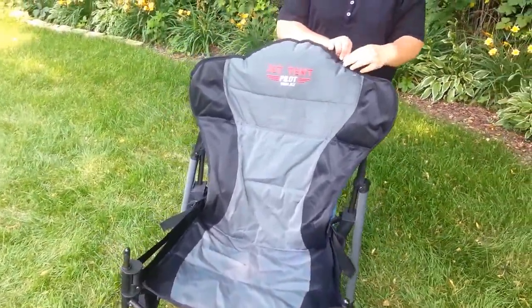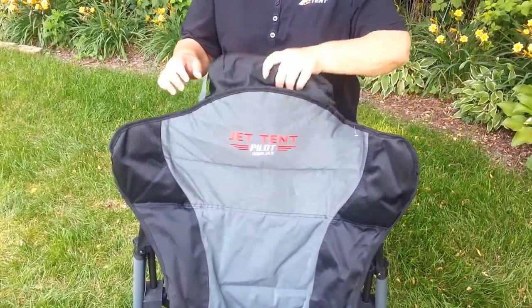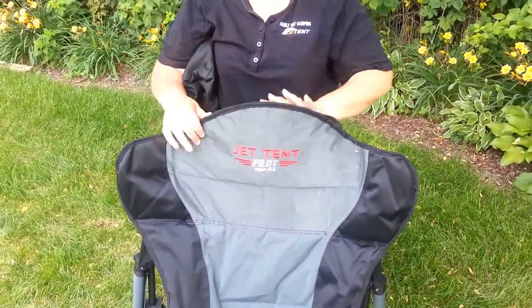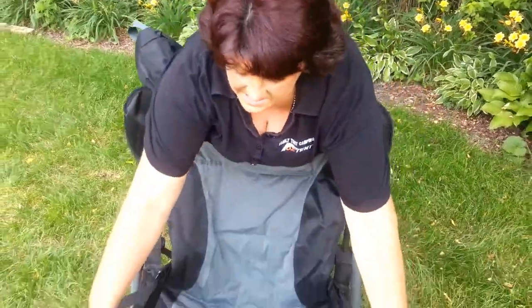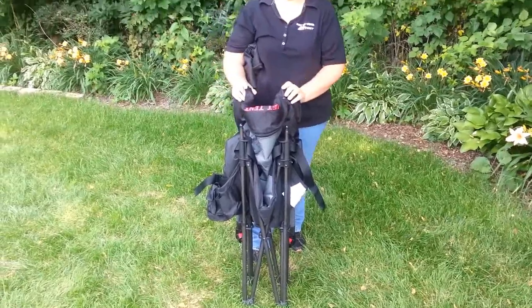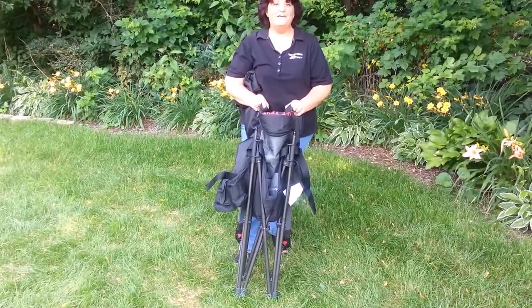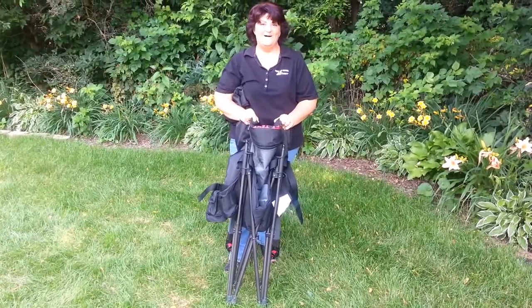I'm going to take the bag out of the pocket, just tuck that down, and pull in evenly from both sides — and you're ready to pack your chair away. This is the new Jet Tent DLX, available at FamilyTentCamping.com.